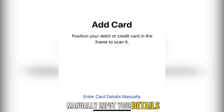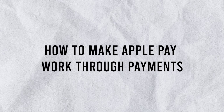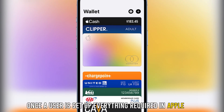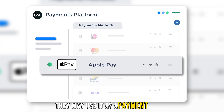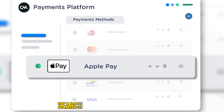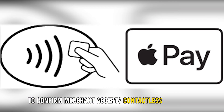Once a user has set up everything required in Apple Pay, they may use it as a payment option. To pay using Apple Pay, first, search for a contactless symbol to confirm the merchant accepts contactless payments.